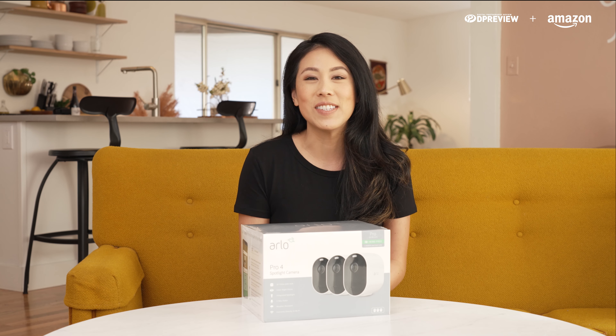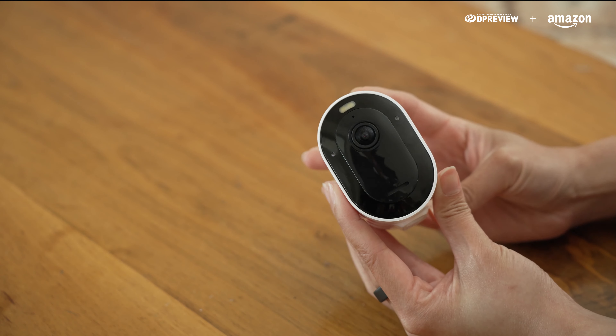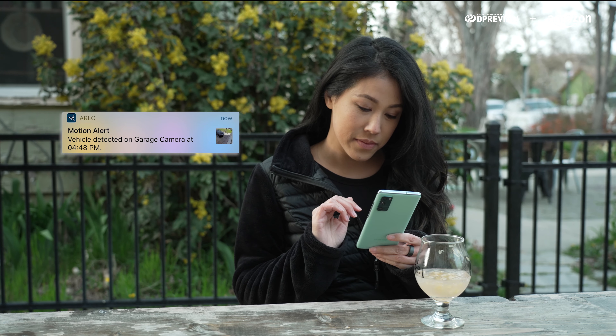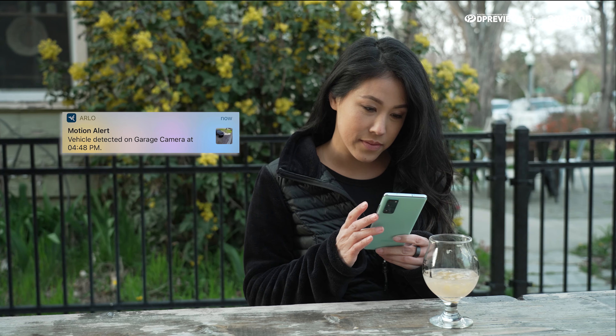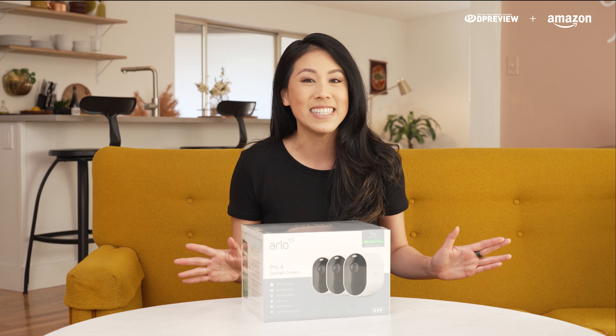Hi everyone, Nicki Sun here to talk about the Arlo Pro 4 Spotlight Camera. The Arlo Pro 4 allows you to stay connected to your home with live video and audio. It's high resolution, has some built-in smart features, and is very easy to install.